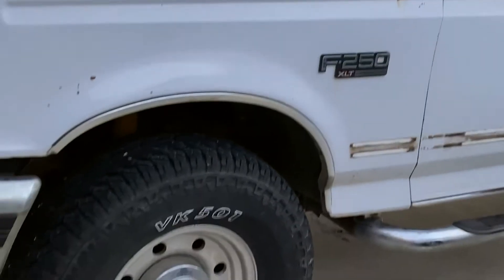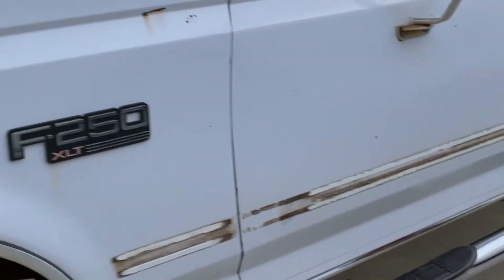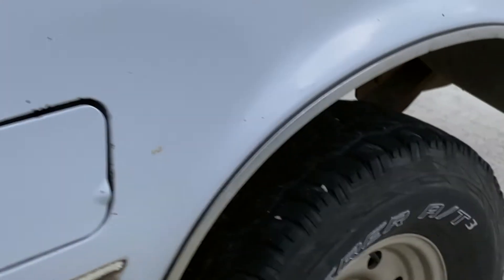It is a 1995 Ford F-250 OBS — the old square body. Got it off a guy, paid $800 for this thing, drove it home one hour to the house and she made it. She's already claimed her spot in the driveway. Got some good-looking tires, decent body in decent shape. You can see where I ripped off all the trimming — it was getting a little ridiculous.